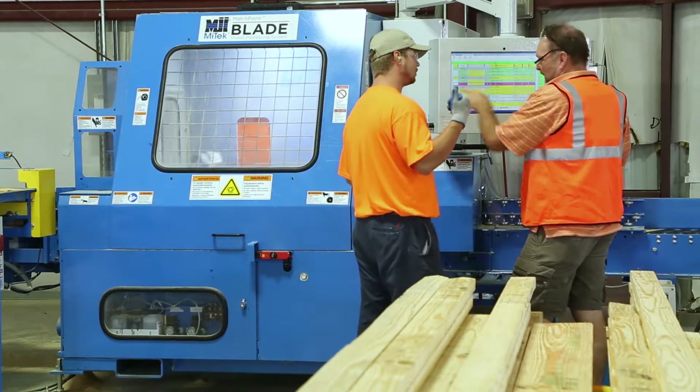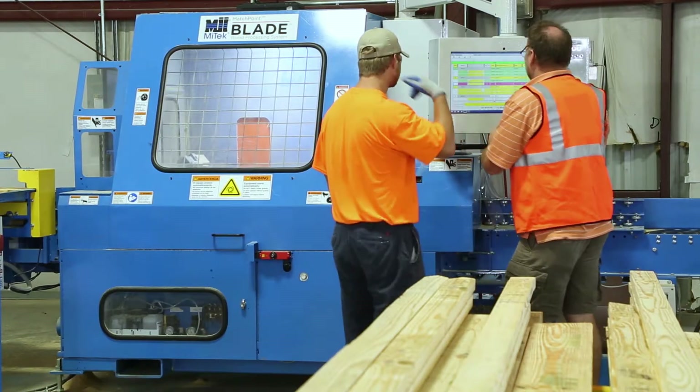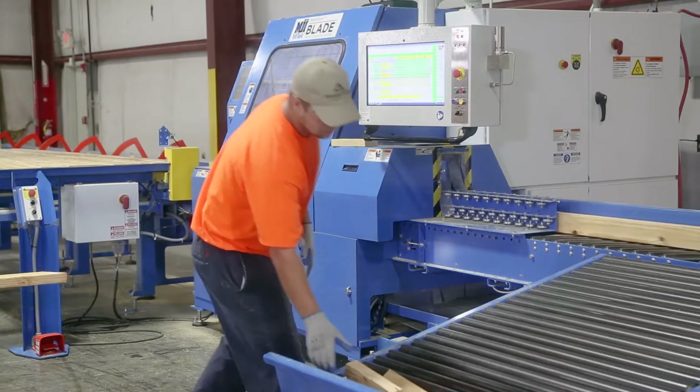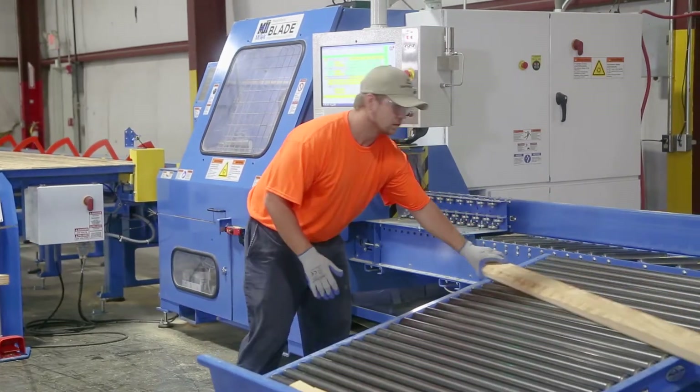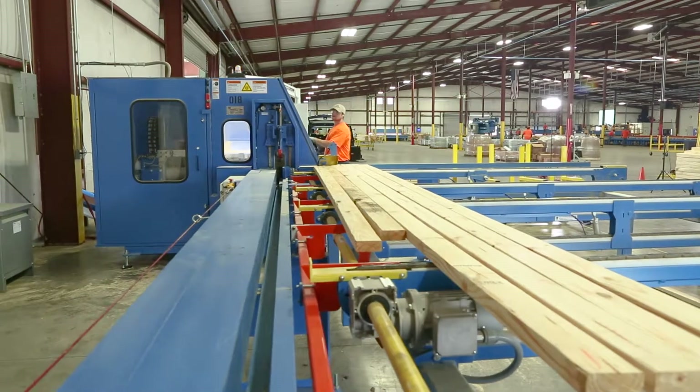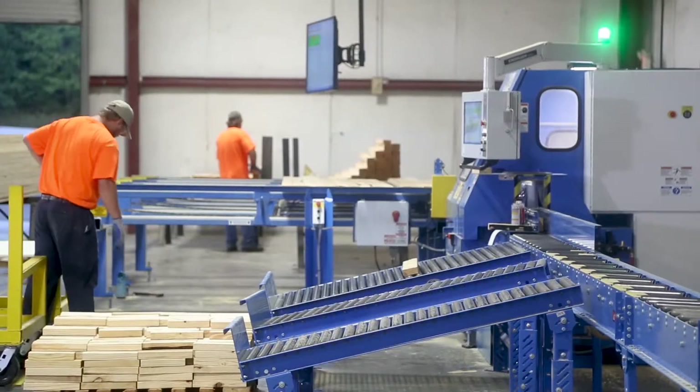Once the saw has been optimized, the Mitak technician will start training the designated operators on the use of the saw. After the initial training has been completed, the saw will be available for production jobs that the trained operators will run with the assistance of the installation technician.